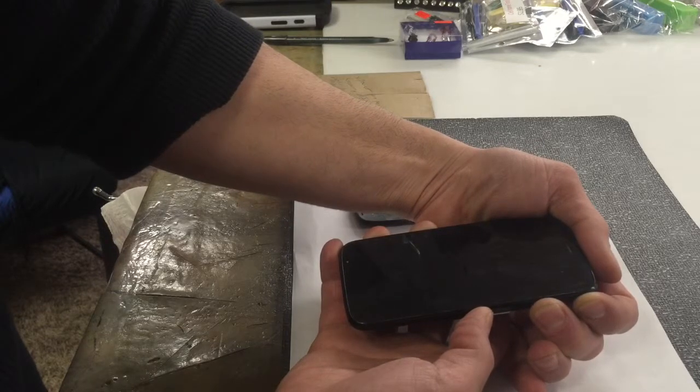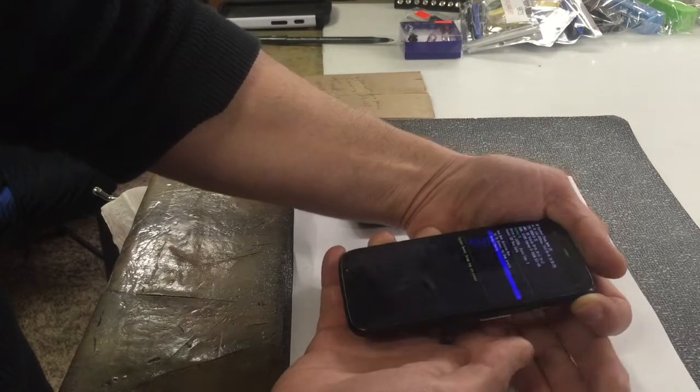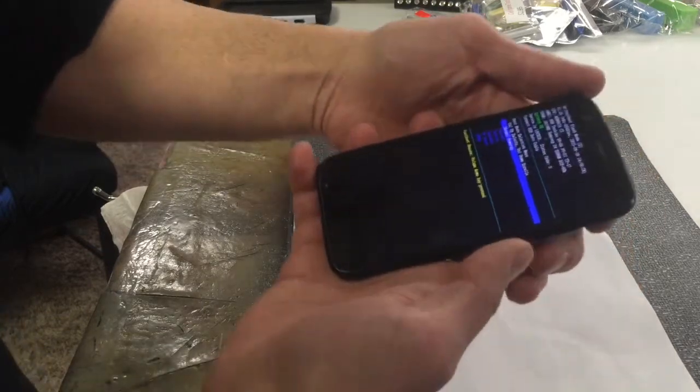And then if you wait a second, sometimes it pops up, or you could just let it go and it'll pop up. There'll be a screen. I'm just going to let mine go. There it goes — that's the screen we're looking for.